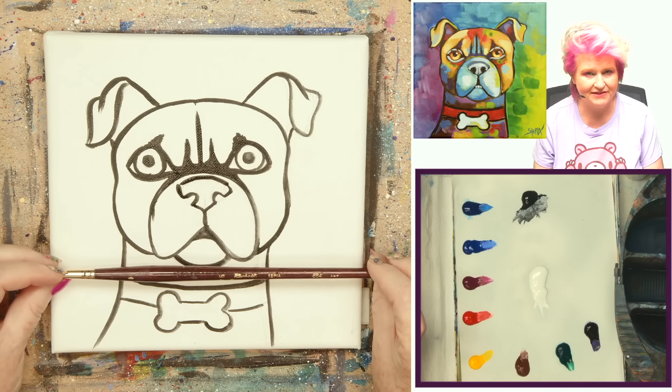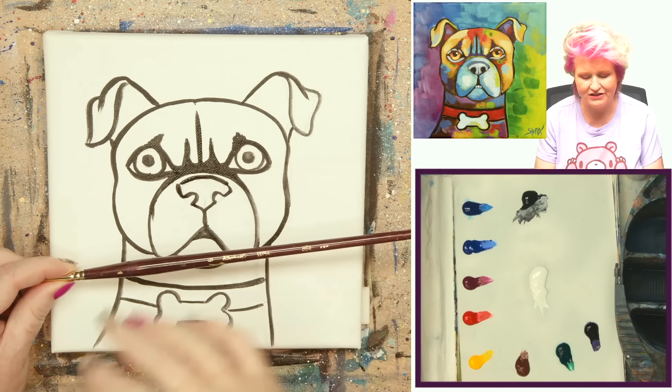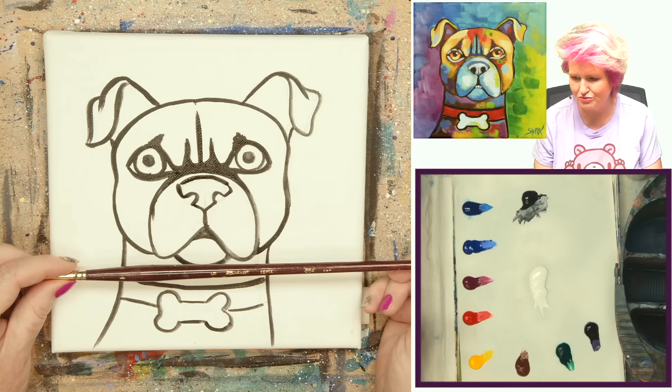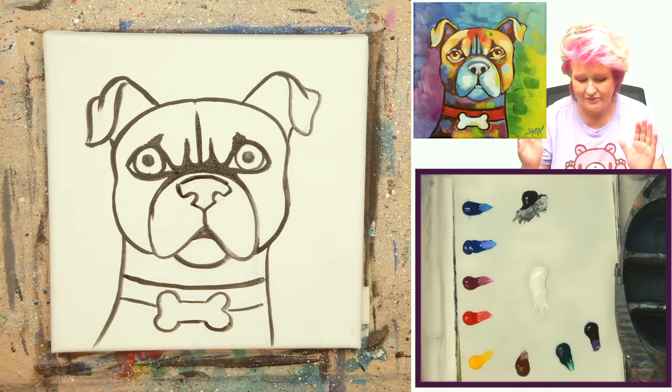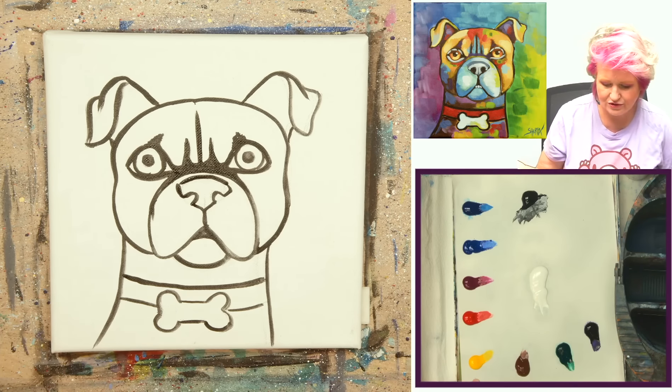I'm using a number six Raphael Sepia round brush. I was so concerned about telling everyone to use the traceable or freehand first, then do the black lining, that I forgot to mention the brush — it's a number six Raphael Sepia round. I'm going to dry this thoroughly with a hairdryer, and when we come back I'll show you what we do next.